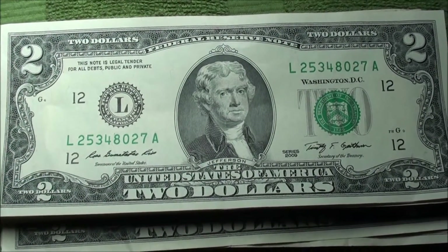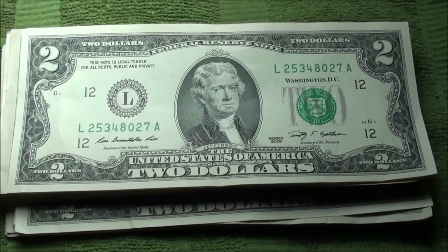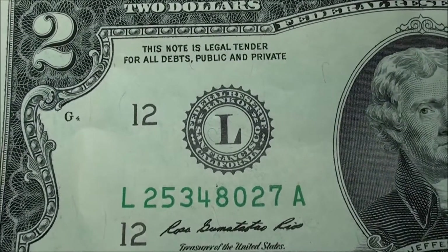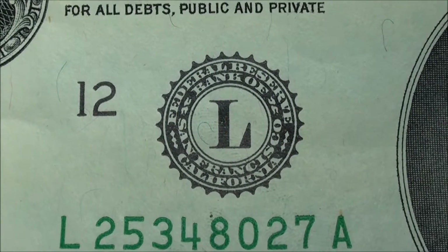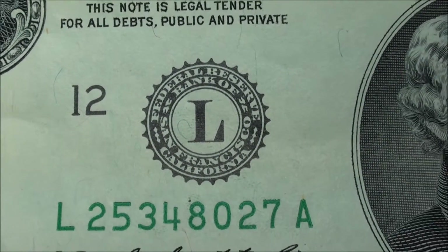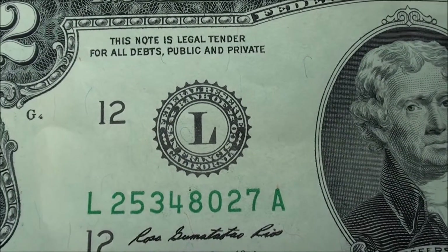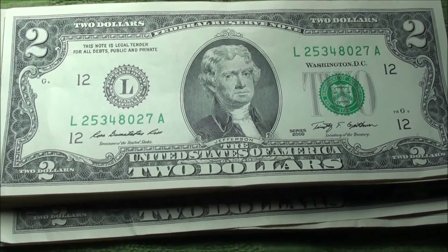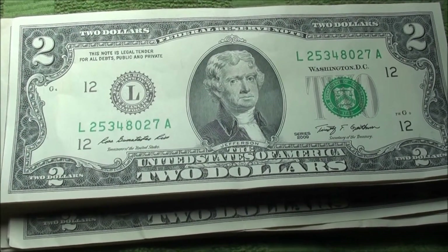Hey, what's up guys. So a little video here on how I'm going to start collecting these two dollar bills. I figured a cool way to start off would be — you'll notice the big number 12, this seal, the large L, and in that black seal it says Federal Reserve Bank of San Francisco, California. There are 12 of these Federal Reserve Banks throughout the United States — not too many on the west coast, a lot on the east — but I should still be able to accomplish this just by coin roll hunting, going to the banks and seeing what they have.